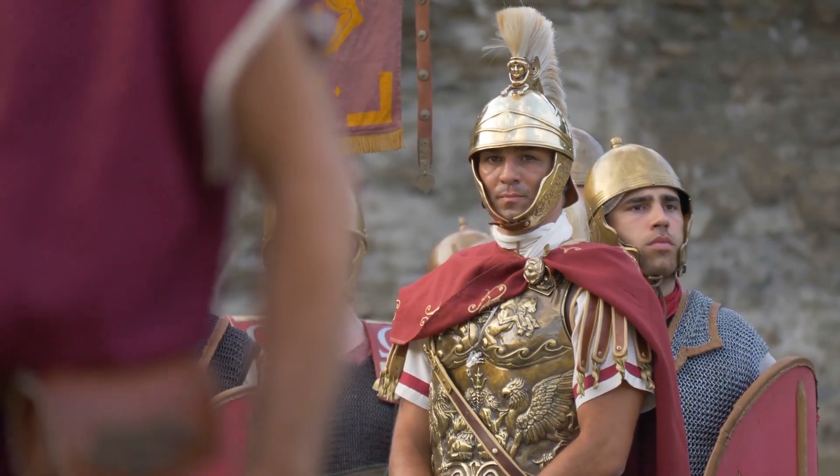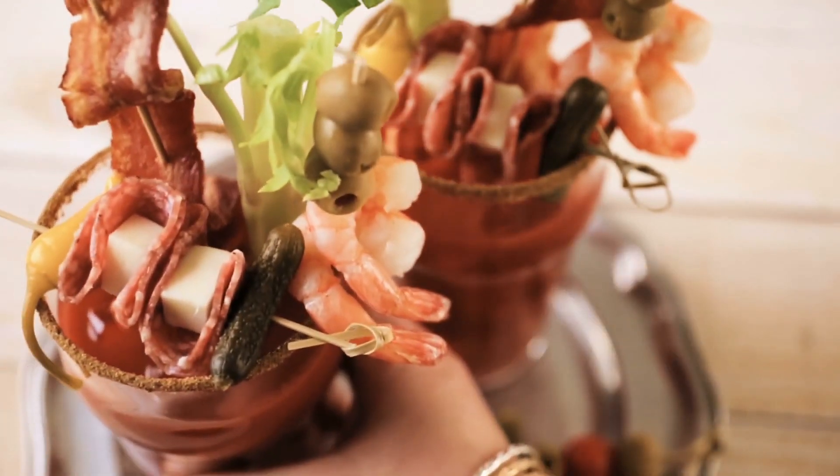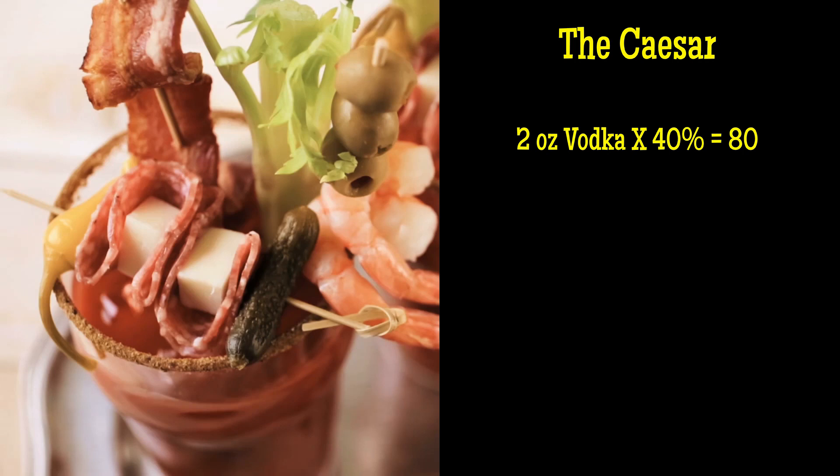Let's say you're going to make a Caesar. So if you're making a Caesar, we make them here with two ounces of vodka. Two ounces of vodka times 40% alcohol by volume is 80 — that's our base number.